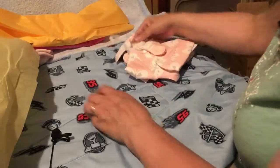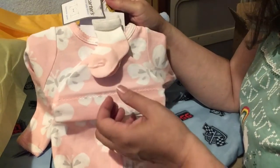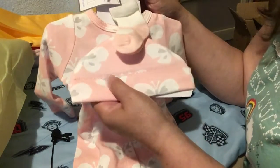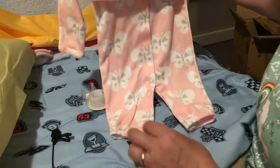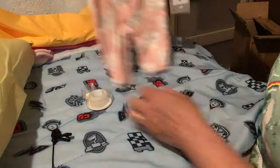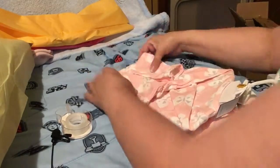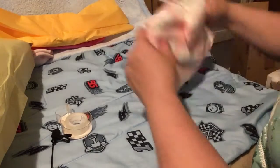Then we've got this last outfit — it's actually a four-piece set. It's got a hat, a peach piece with butterflies, socks, and then a split romper, but this actually goes together and becomes a gown at the same time. Because there are so many pieces on it, I am not taking it off the hanger.